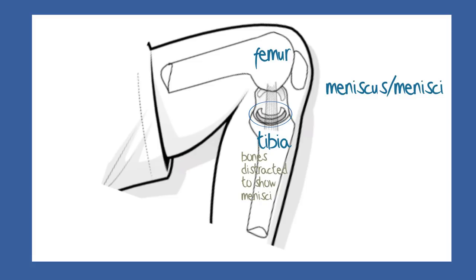The plural of meniscus is menisci, and each knee has a pair of menisci, somewhat different in shape and in function, but both act as shock absorbers, accommodating the rounded femur to the flattened tibia.